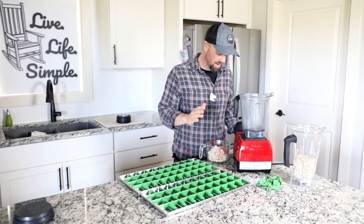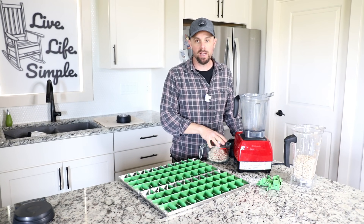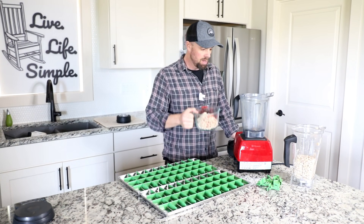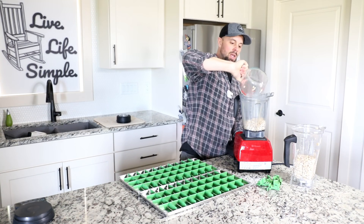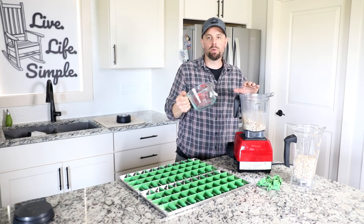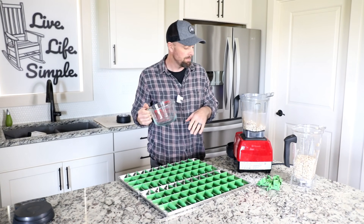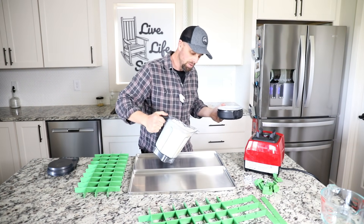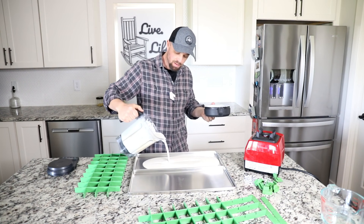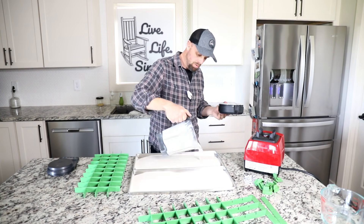The last trays we're gonna do some cashew milk. The recipe is two cups of cashews — you want to soak them overnight until they're good and soft, then strain them off. Then two cups cashews and four cups of water. I'm actually going to double this recipe and then combine it all together so we have one consistent mixture, ensuring both trays are exactly the same. I cut it down just a bit so I could fit it all in one container — I really want the consistency to be the same so the results don't vary.